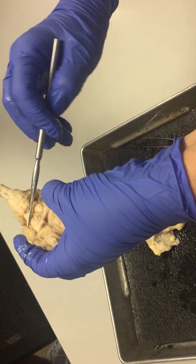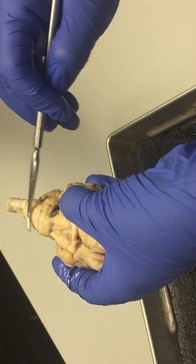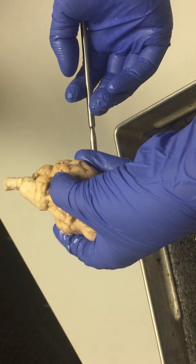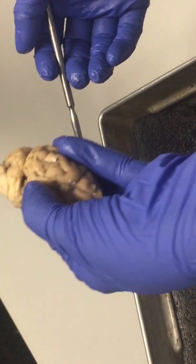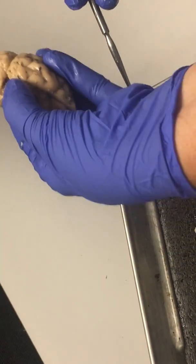Here we have midbrain, pons, and medulla oblongata. It's kind of hard to tell where one stops and the next begins — there's just sort of bulges here. Without more of the spinal cord, it's kind of hard to tell which of this is the medulla. Also, I'm not that familiar with sheep anatomy.